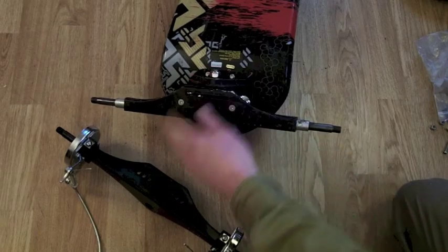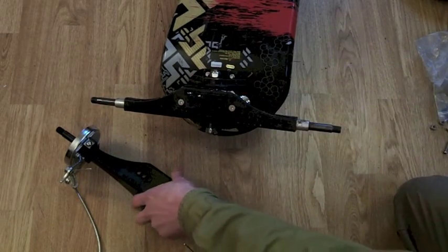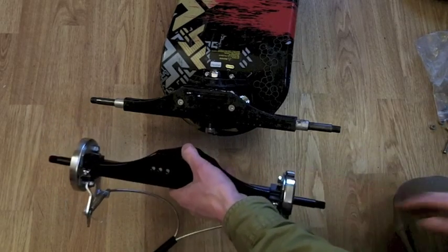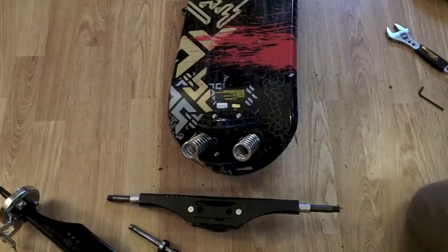When I unscrew the big bolt here, and those two, this is all going to fall into place perfectly for the new trucks with the drum brakes to slot nicely in. Hopefully.